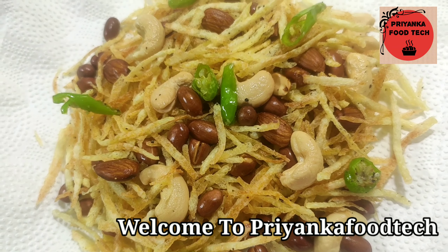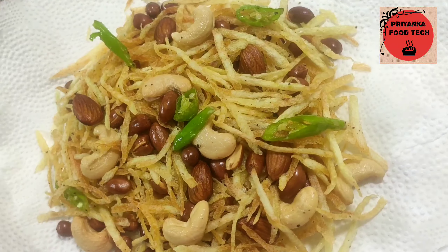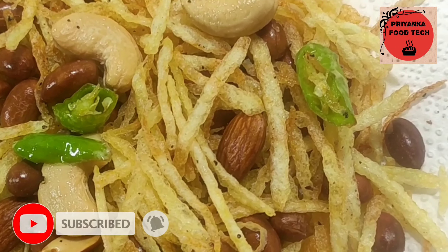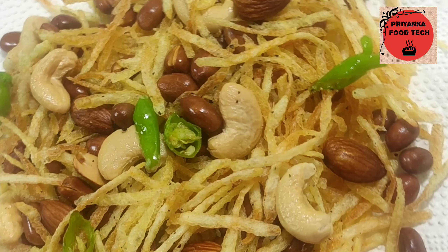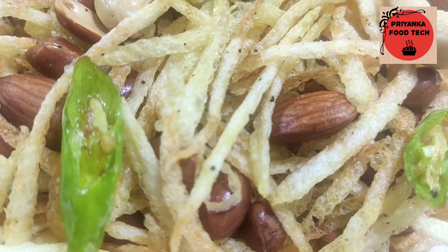Hello everyone, welcome back to Priyanka's Food Tech. I am Priyanka and today's recipe is a Navratri special snack. Happy Navratri to all of you! Today's recipe is special because this is an instant crispy potato recipe and it is very easy to make. Let's see how it is made.